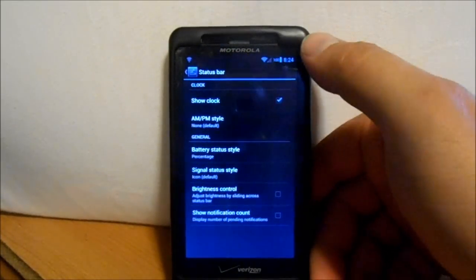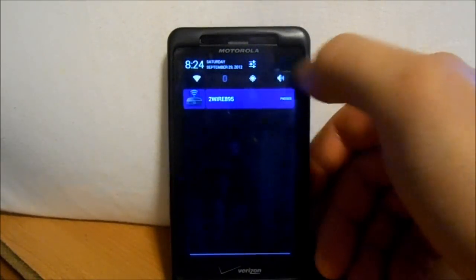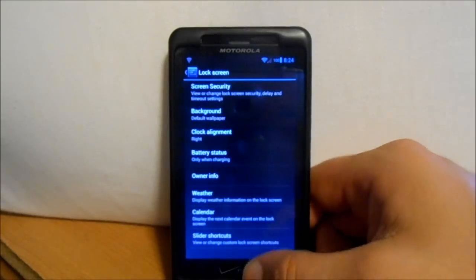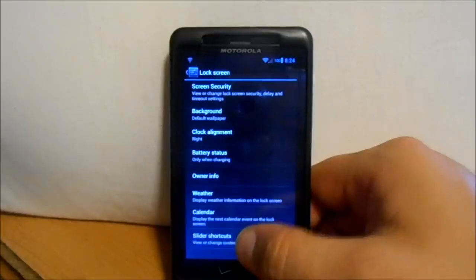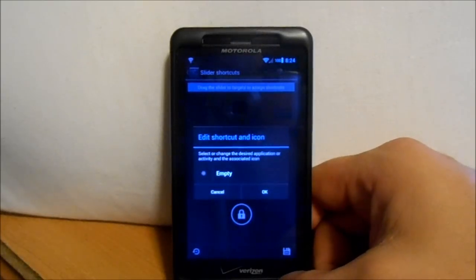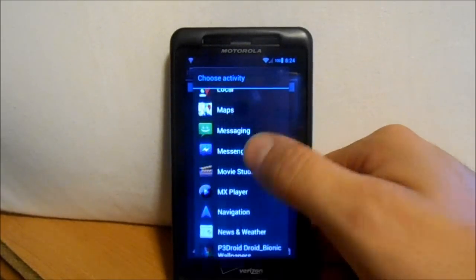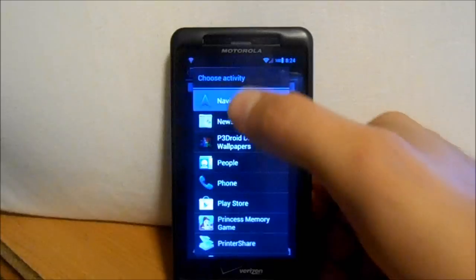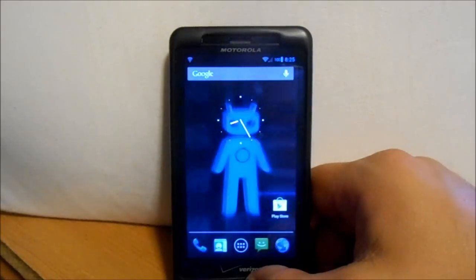You have status bar tweaks, your battery styles which I've already changed. Looking at Notification Drawer — you can change your toggles up here, what ones you want, what order. Going to Lock Screen, you can pick your Security Style, Owner Information, Weather, Calendar, Slider Shortcuts. So we can go in here and pick one of these. Go to Applications and pick one — let's say Nav. Now you've got Nav there if you ever want to go to it from the lock screen.